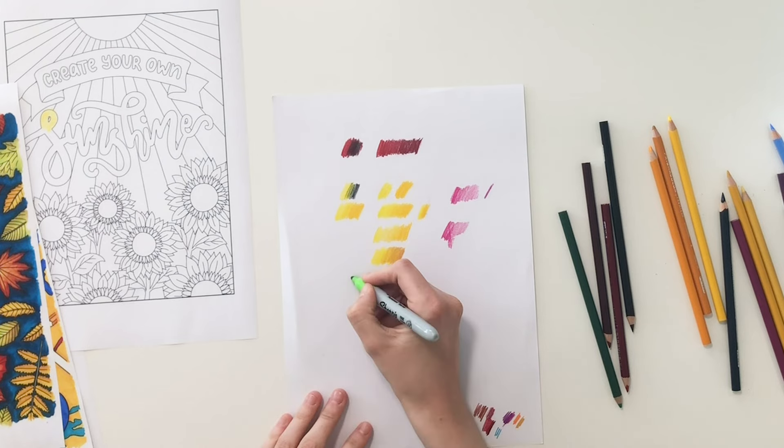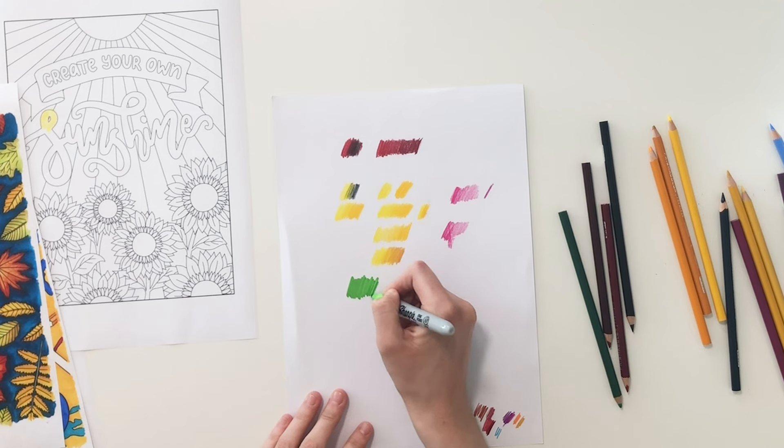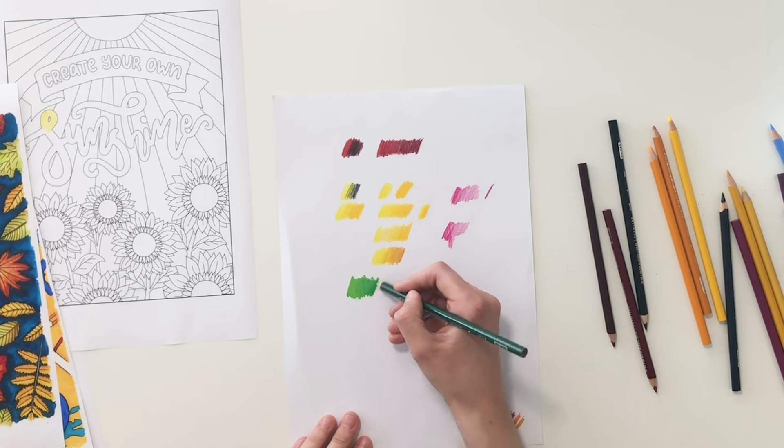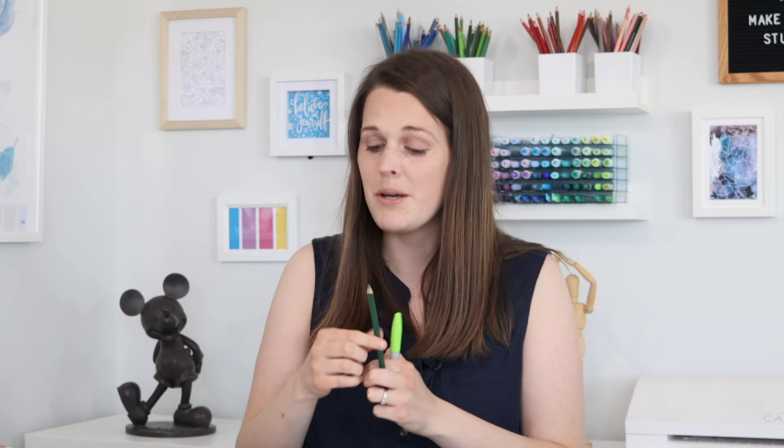When it comes to doing this with markers, there are some markers out there — especially alcohol markers. Maybe you've heard of Copic markers, which are the most famous alcohol markers — that blend awesomely just on their own. But if you've got cheaper markers or some that aren't alcohol based, they're probably not going to be as easy to blend together. A little trick I like to use is to put down a layer of marker and then use pencils for the shading. The thing I love about using markers and pencils together is that you get the brightness and vibrancy of the markers, but you still get the flexibility and ability to shade and do gradients from the pencils.